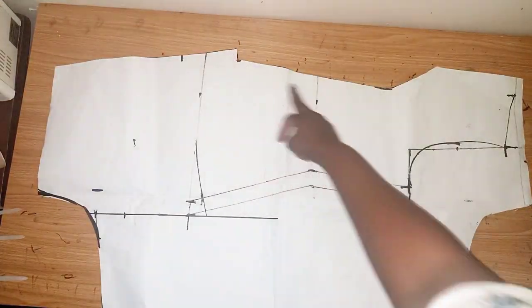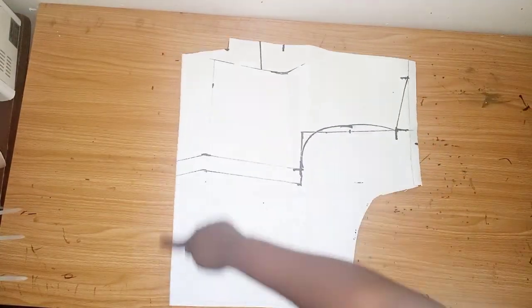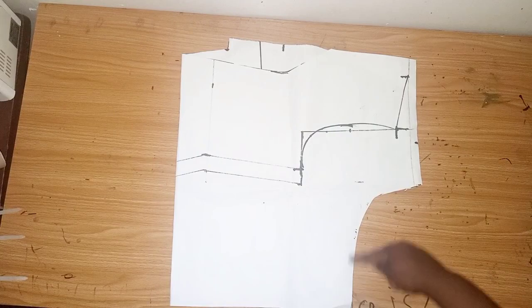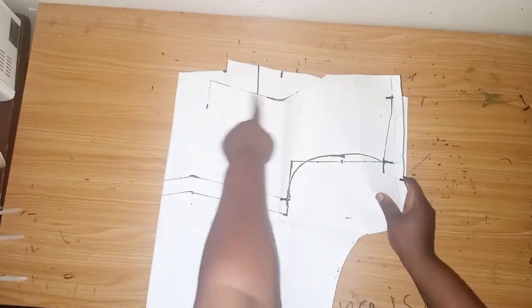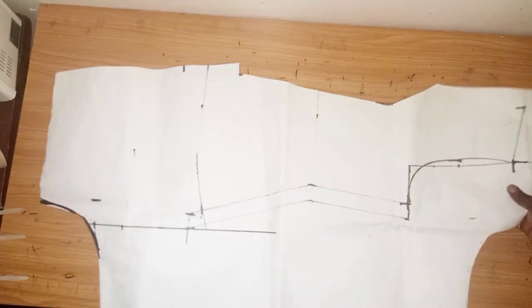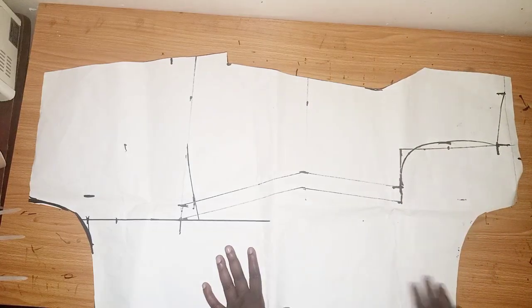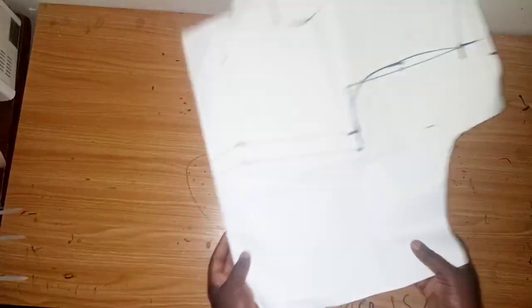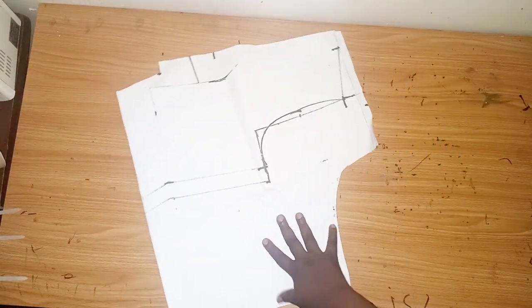This is what we have after cutting out the neckline. I'll place it on my fabric and cut out this part. If I want to cut out the neckline I'll open it up and cut it out. Basically this is what I'll be using to cut out the upper part of the dress.